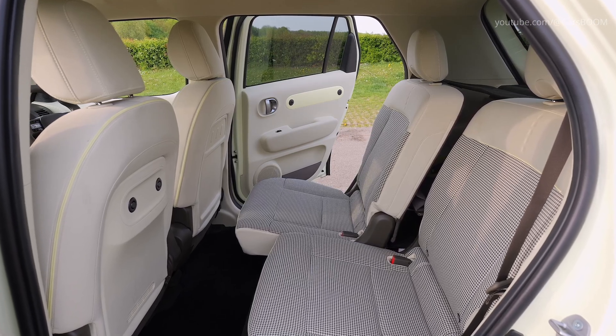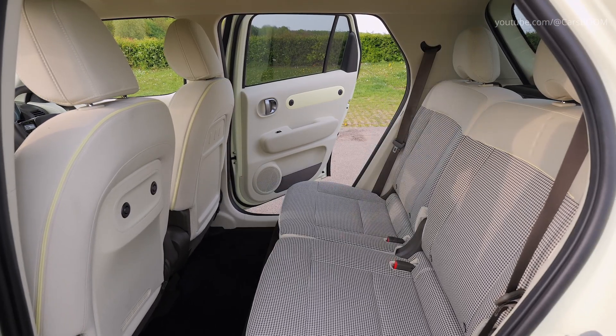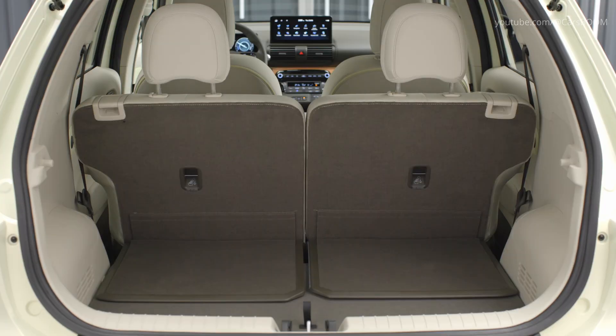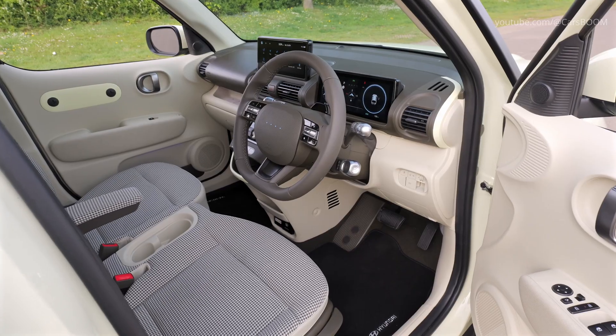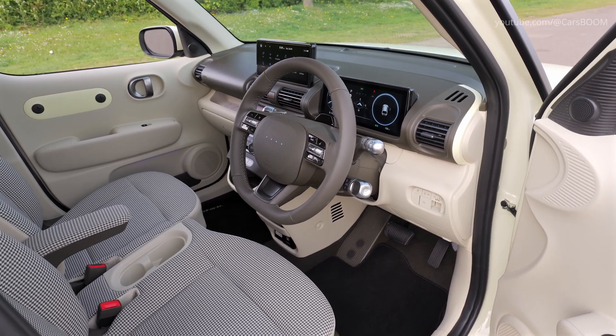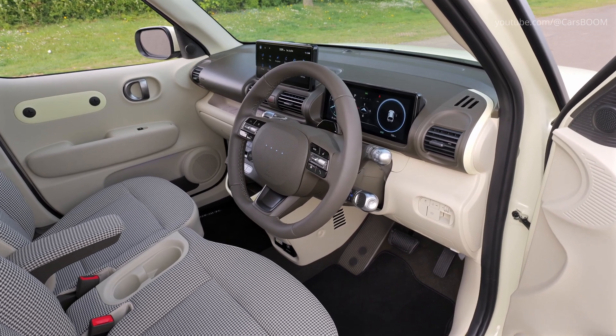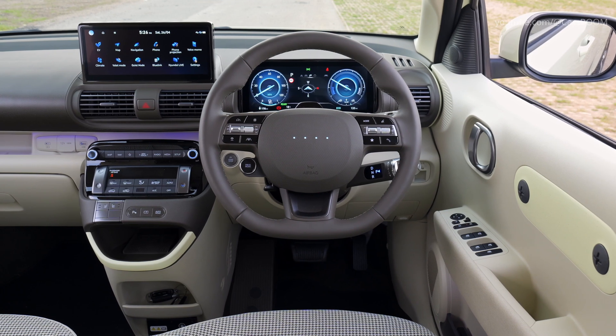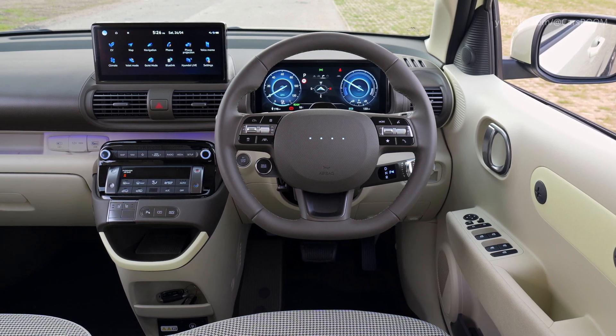Sliding and reclining rear seats enhance passenger comfort and provide additional cargo space when needed. Seats are adorned with embossed gray fabric complemented by vibrant lime-yellow accents, which extend to the dashboard and center console, adding a youthful and energetic vibe to the interior.